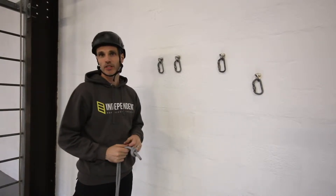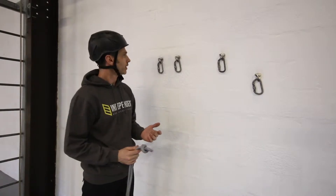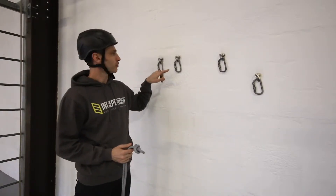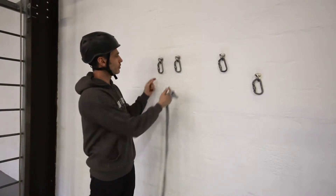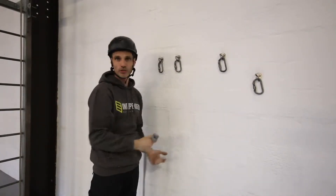With our basic anchor system we managed to equalize both anchor slings by using two figure-of-eights or two nines. If you've got two bolt anchors that are relatively close together like these two, you can't do that here because you can't clip them both into the two knots, so we're going to use bunny ears knots here to do that.